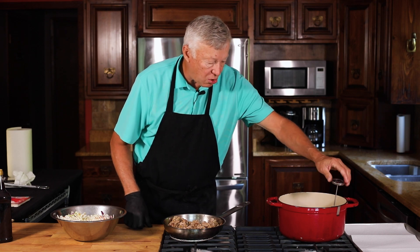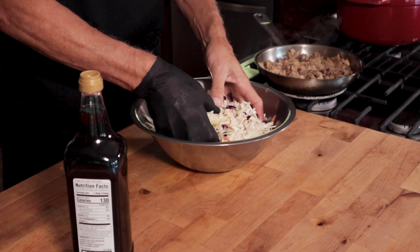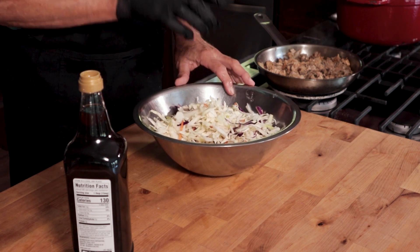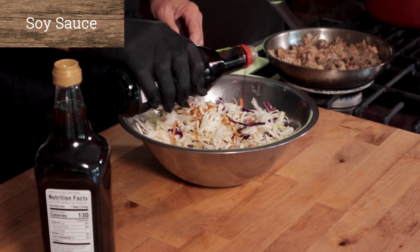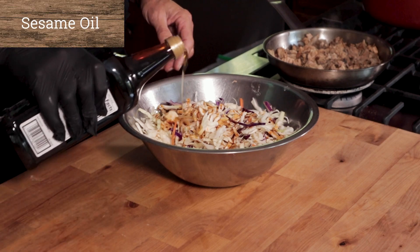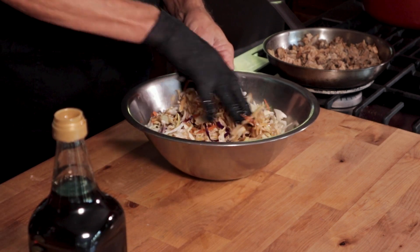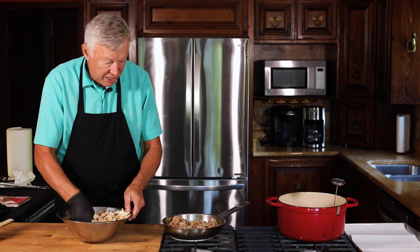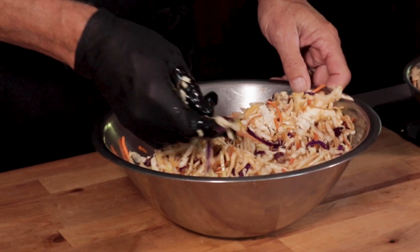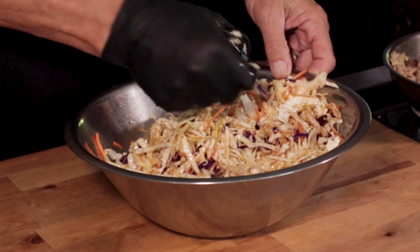Over here I have my vegetable oil. I'm going to bring that up to 350 degrees, so we're going to monitor that. Then I'm going to come over here — I have my package of slaw, just a slaw mix I bought at the store, already pre-cut. We're going to add a little bit of Kikkoman soy sauce, probably about a tablespoon, and then a little bit of sesame oil — about a tablespoon there. I love this combination of Kikkoman and sesame oil. Then we're going to just toss it all real good. I don't really like using the purple cabbage in there, and I'm going to pull some of that out because it has a tendency to bleed through.